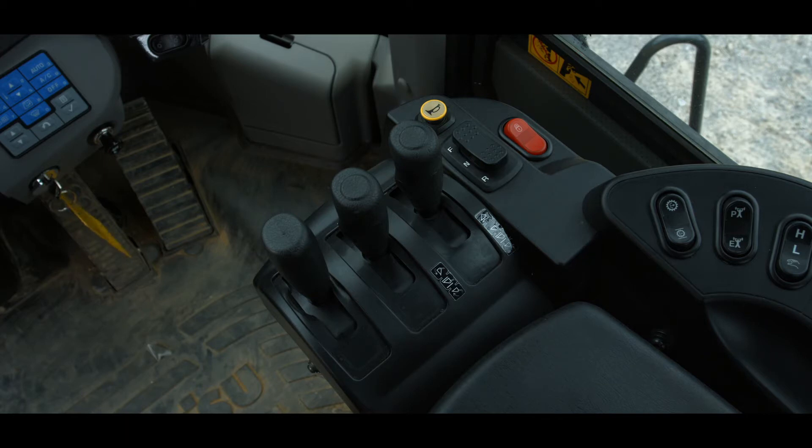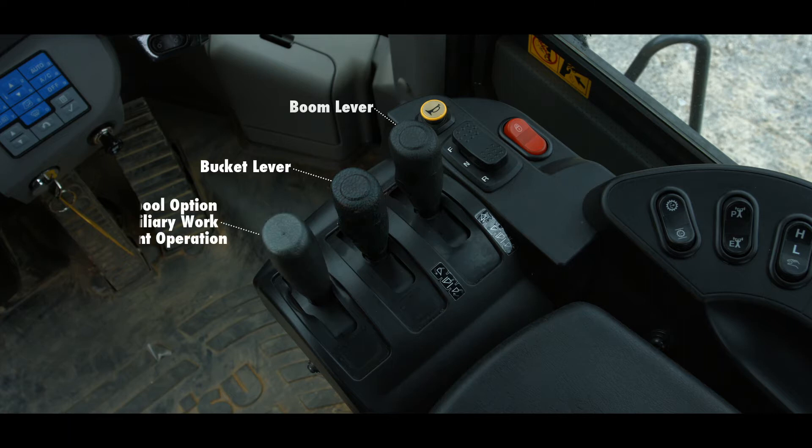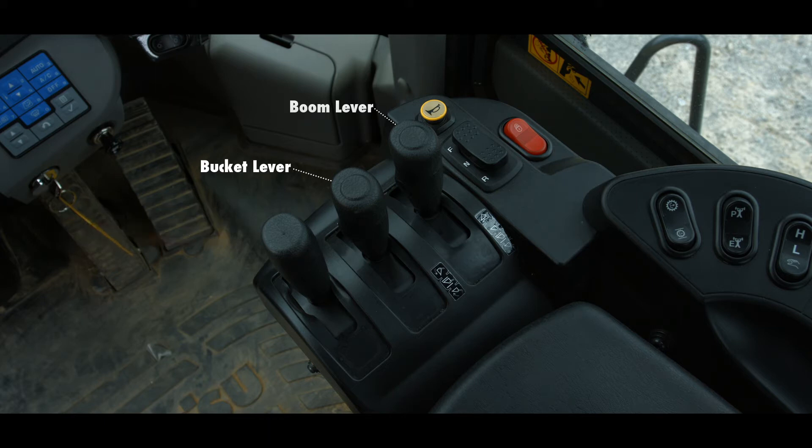The controls at the front of the right-hand console include the work equipment levers and some important switches. The work equipment levers work with electronic proportional control, or EPC, technology. The rightmost lever controls the boom, while the middle lever on this machine controls the bucket. The left lever is installed when the third spool option is installed for auxiliary work equipment operation. Integrated into the boom lever are two switches: the switch on top is the transmission kickdown switch, while the switch on the left side of the boom lever is the transmission hold switch.